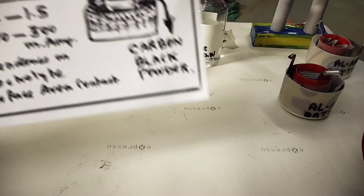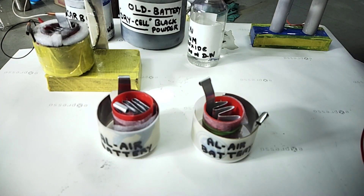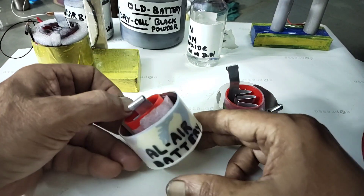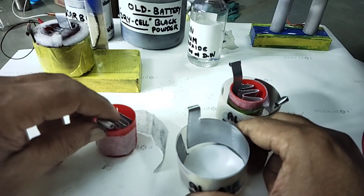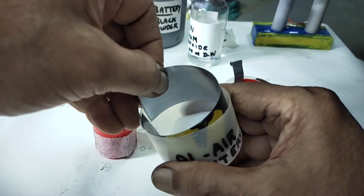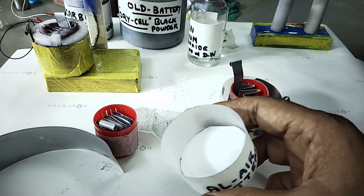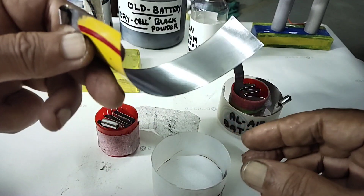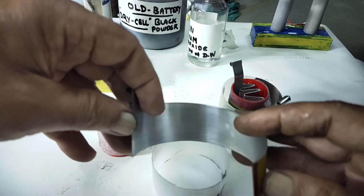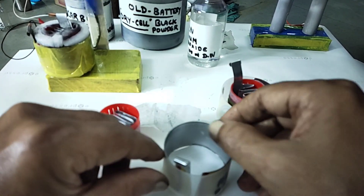We can see it step by step. This is just a plastic container; at the bottom I have put some plastic sheet just for leveling. This is the tin sheet — any tin sheet available, you can cut it. See, the surfaces are cleaned. Then you have to put it like this — whatever tin container you have, according to that you can cut things.